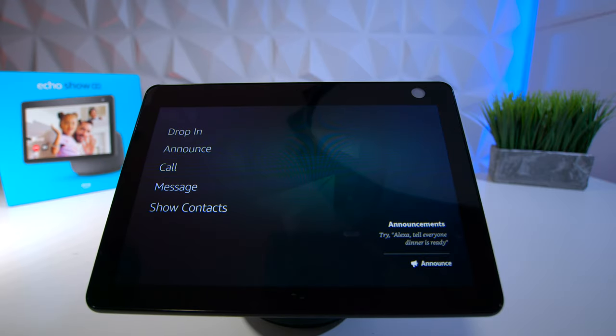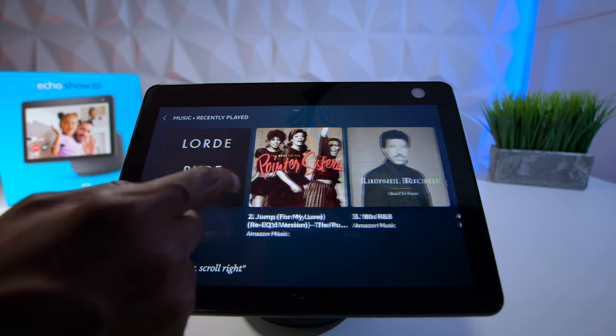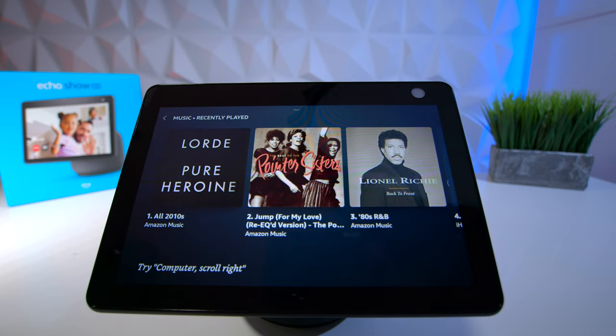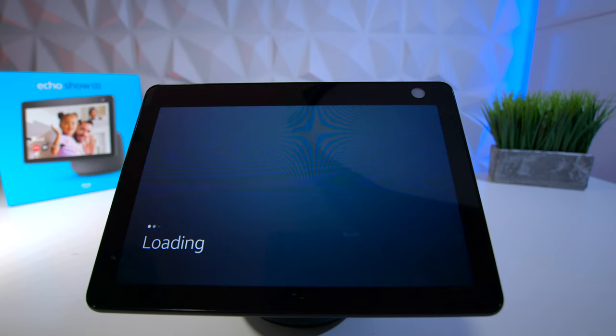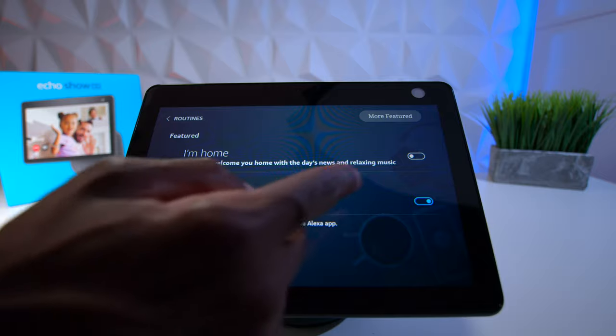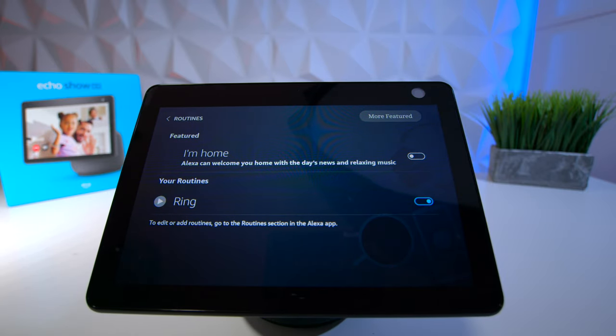Next you have music — to use the music features you need to set it up through the Amazon Alexa app. Then there are routines, also set up through the application, where you can trigger things when you're home or set up a Ring doorbell integration.